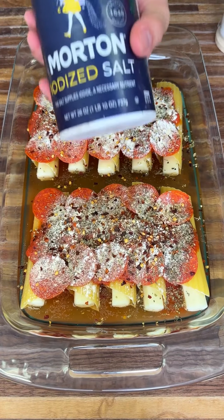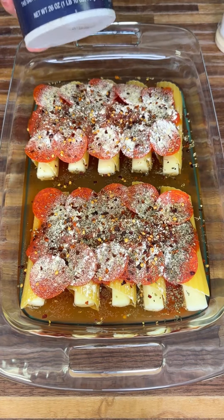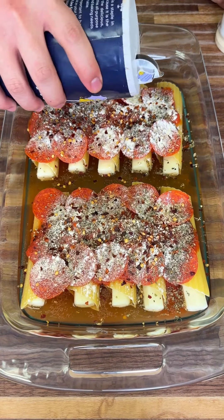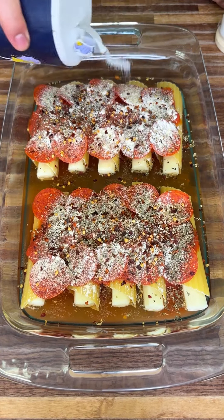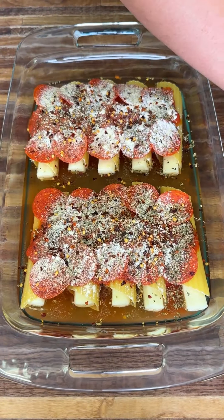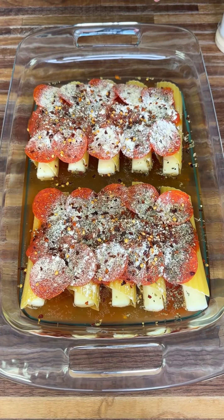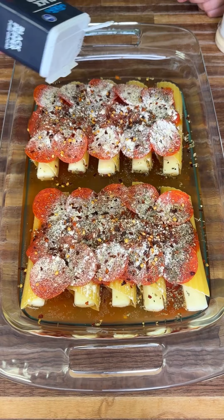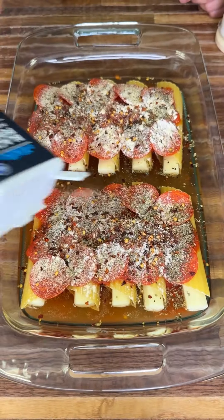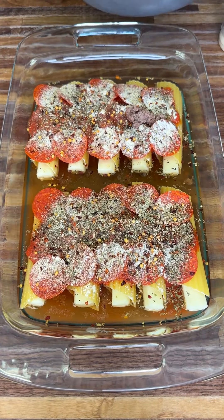Now we're going to add some salt. I'm using what I have, but pink salt, sea salt, any type of salt will work — just sprinkle it right on top. Then you're going to get some black pepper. I recommend freshly crushed but any black pepper will do — add it right on top. Remember, you want to season heavy.